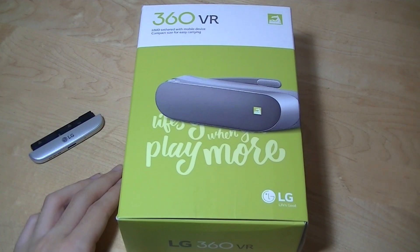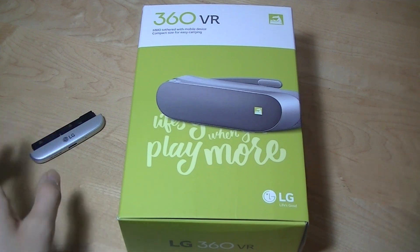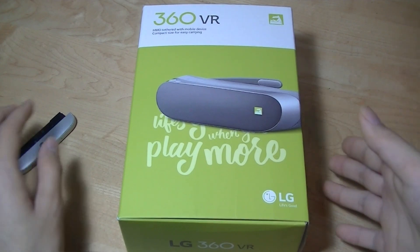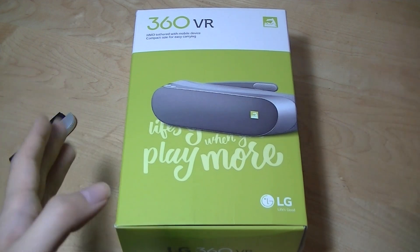Hey all, here at OSReviews, you're watching our hands-on review of the LG 360 VR. This is a head-mounted display originally designed for the LG G5 as one of the Friends accessories you could optionally pick up. The difference here is this is less of a module and more a traditional accessory that just plugs into the USB-C port on the phone, giving you a larger display to watch immersive videos, YouTube 360, and other VR content.